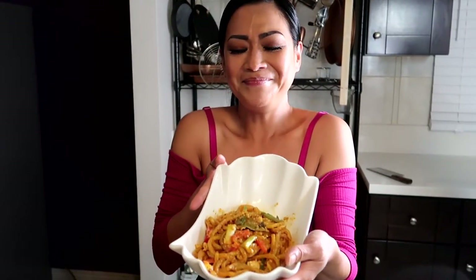Again, thank you for subscribing and liking my show here on YouTube channel. I hope you get to enjoy our egg pork charruso with some Shanghai noodles. Mmm, yum!